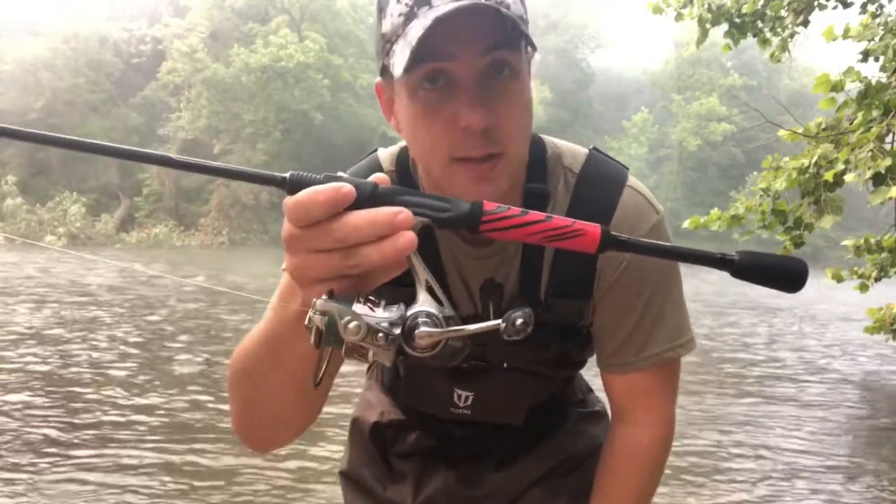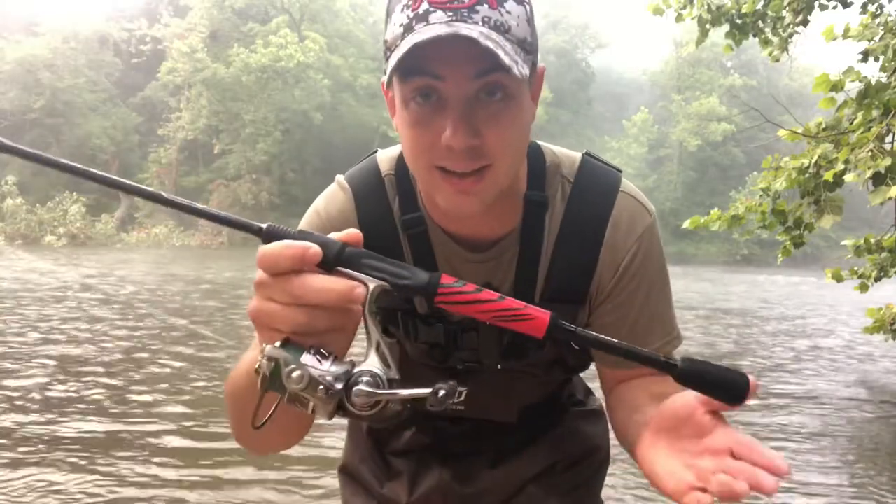I'm probably going to go back and buy some more of these, because they might sell out and they might not ever make these again. Go out and pick one up — you're not going to be disappointed. Thanks for checking out the channel, and keep it blue-collar.